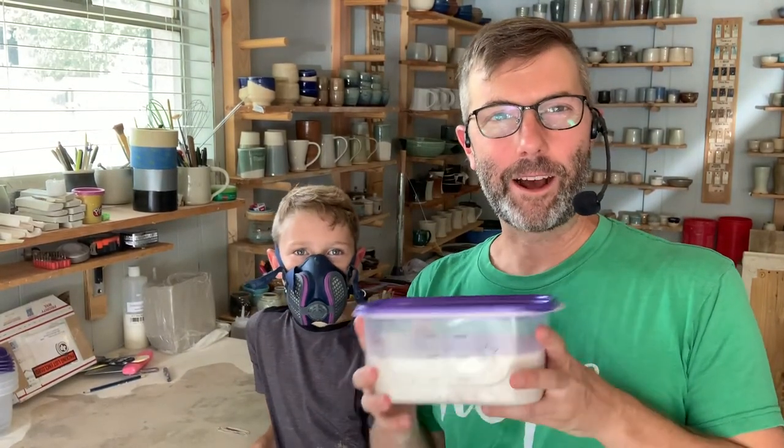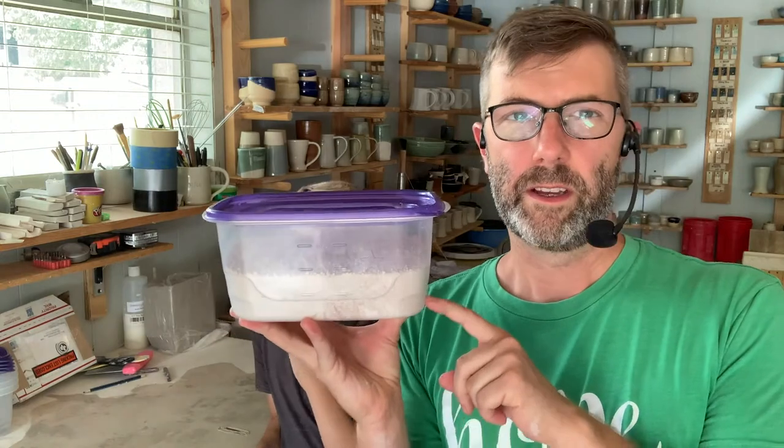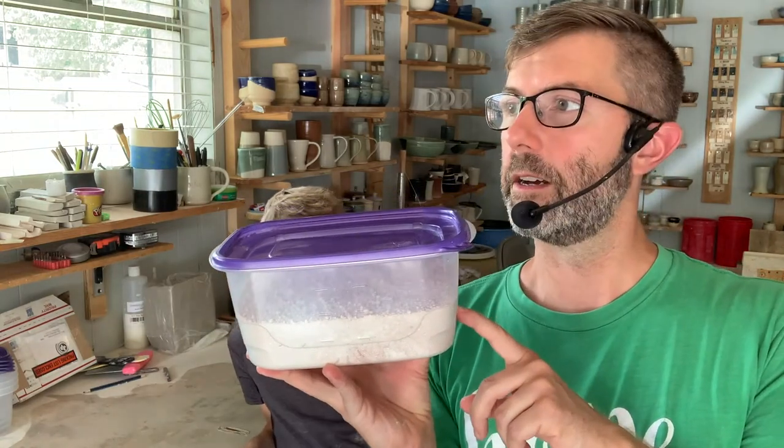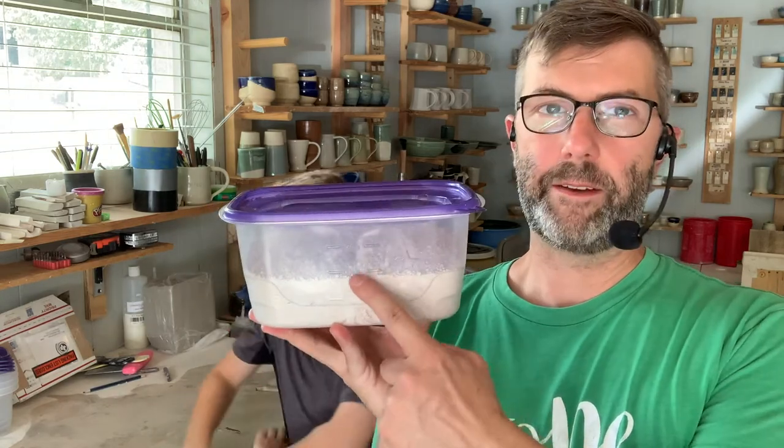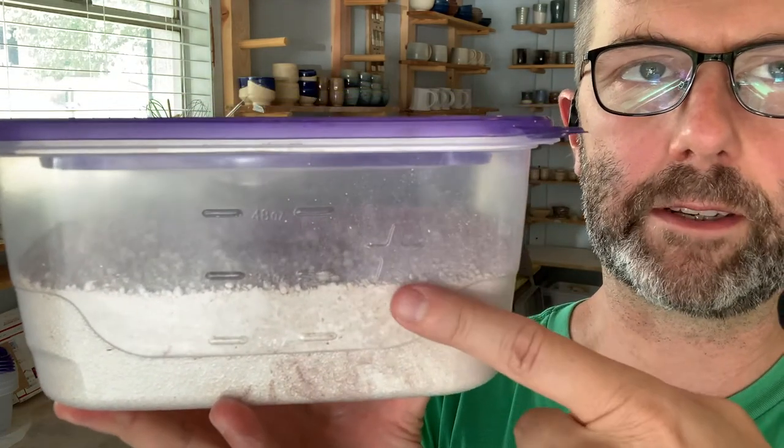We've got our glaze mixed up — all the elements are in there. I do what's called a dry mix: shake it with the top firmly sealed beforehand, so it gets all the raw elements mixed together — no clumps of rutile or clumps of silica, it's all blended. Next, I take a container this exact same size — I get these from Walmart, it's the cheapest way to store glaze mixes. If I have dry elements up to a certain level, I fill half that amount of water in a separate container, then mix the dry into the wet.